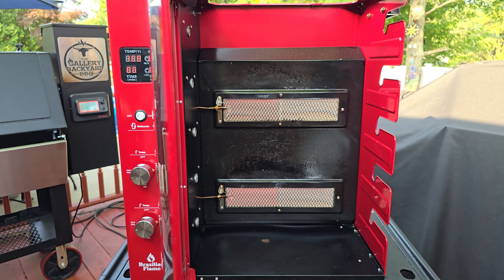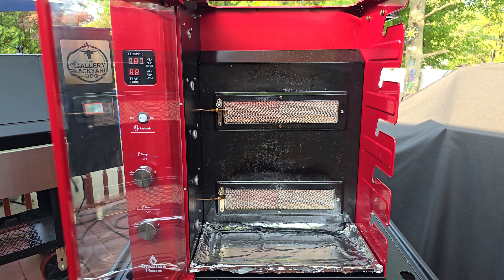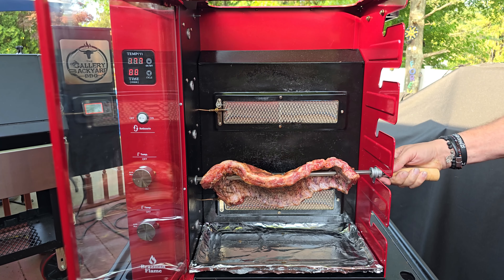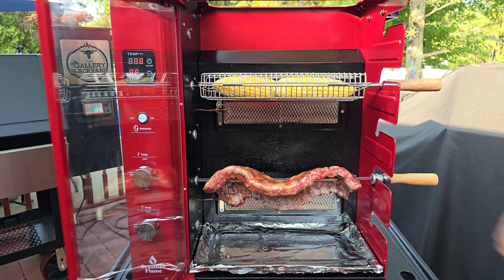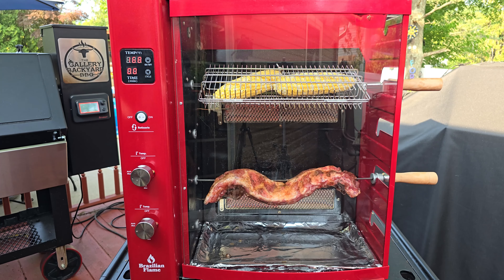Once that pit comes up to temp we will get our foiled grease catcher underneath. We are going to be basting these ribs in a little bit, so you are gonna want that foiled for easy cleanup. I am gonna put the ribs down on the bottom rack and the corn is gonna go right above them. One of the beautiful things about this pit is it cuts the cooking times down — we are probably only looking at about 45 minutes on these ribs. I will shut that door, start that rotation, and bring you guys back in about 15-20 minutes.